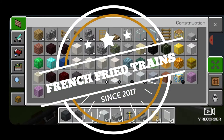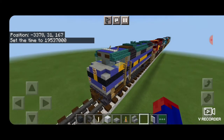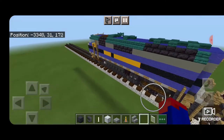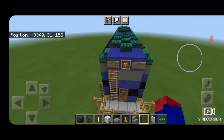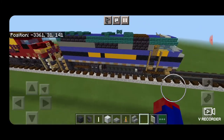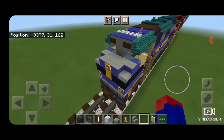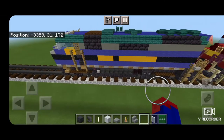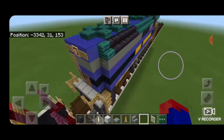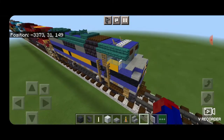Hello Railfans and welcome to French Fried Trains. Today we're going to be building CSX number one, one of their F40 PHs. I recently got a request to do this locomotive, and CSX has just repainted their two F40 PHs and their whole office car train into this predecessor classic B&O paint scheme. Now I ran into some issues building this one — mainly we don't have blue stairs in Minecraft for the top to make it look right, and the scale at which we build our trains doesn't allow us to quite get the striping right, but we're going to go with it anyway.